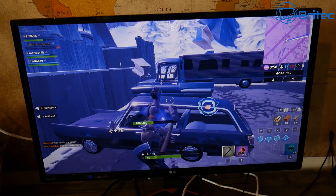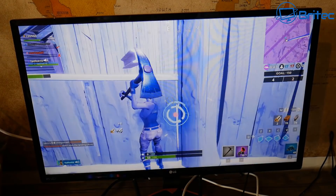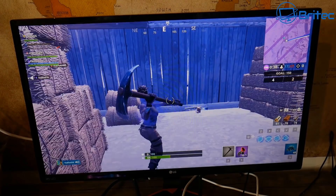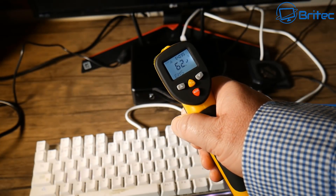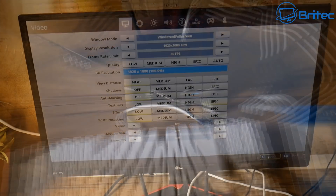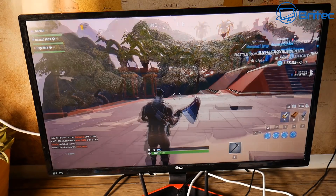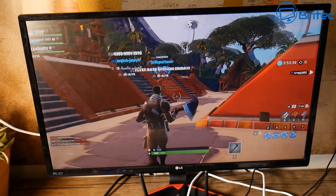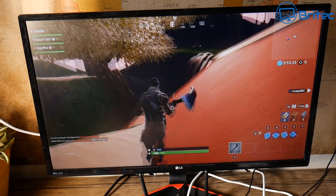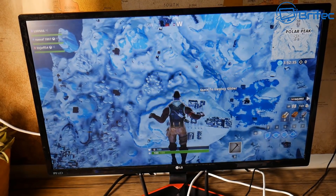We've got Intel HD 4400 graphics which is not the best in the world, but it seems to be doing okay. You could turn settings down even further to get more frames per second. As a competitive player I'm not sure this is going to be the ultimate gaming machine for hardcore gamers, but if you're after something that can surf the web, do emails, and play a few games — you can see the temperature there at 62°C on the outside; it is warm to the touch because this is passively cooled.